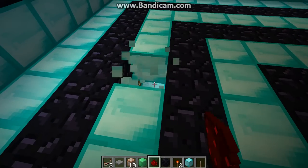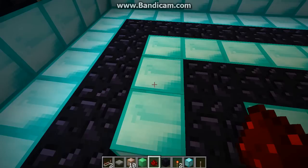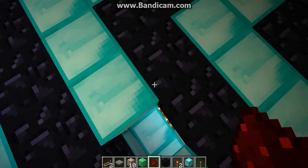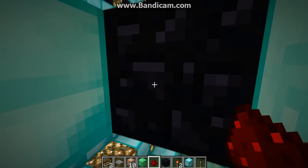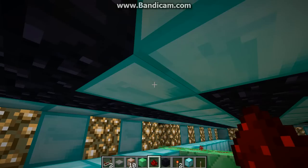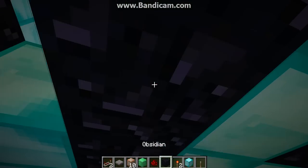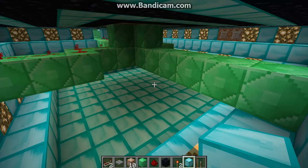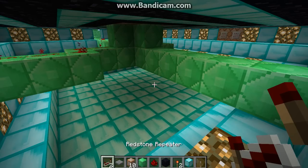Let's go underneath the TARDIS — if I can find the hole. You can hear a hell of a lot of slimes here.